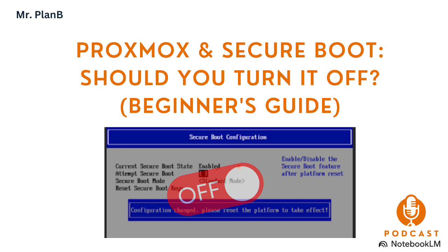That's what we're diving deep into today, and we've got a really interesting conversation from the Proxmox community to help us figure this out. In this deep dive, we're going to go through what Secure Boot is, why it seems to be causing headaches for some Proxmox users, what the community thinks about it, whether it's actually safe to turn it off, and even how to do it. We want to give you all the info so you can make the best choice for your Proxmox system, based on your security needs and your hardware needs.